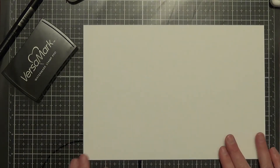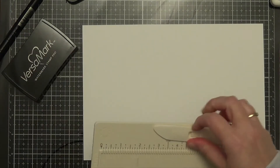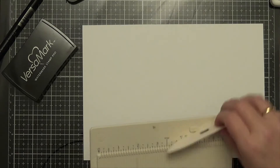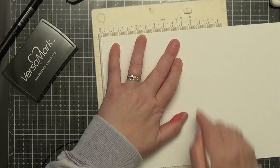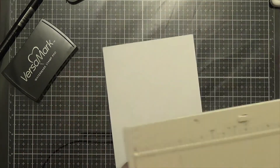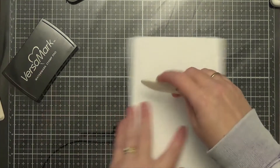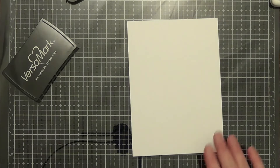The first thing we're going to do is the inside of the card. I have prepped my card base — it is 7 inches tall by 10 inches wide. I'm going to grab my scoreboard and score that at 5 inches, so you will have a 5 by 7 card. I'll use the bone folder to smooth down the edges. As you can see, you can only get one of those out of a piece of cardstock, whether you're using a 12x12 or an 8.5x11 — either way, you're only going to get one card base.